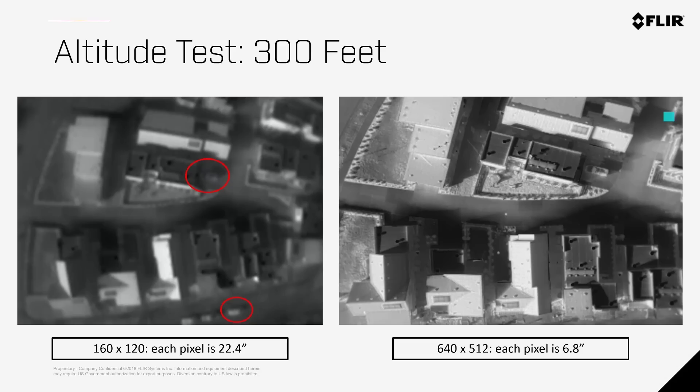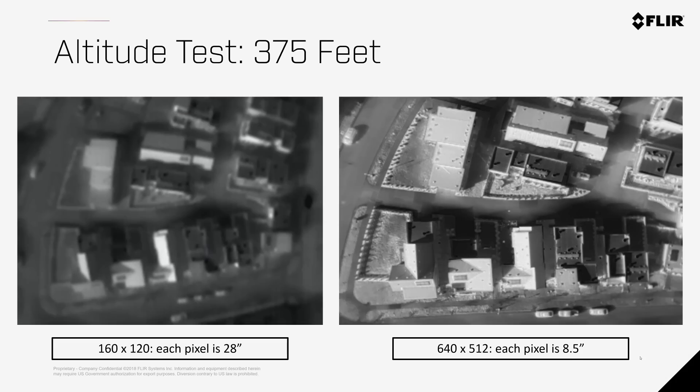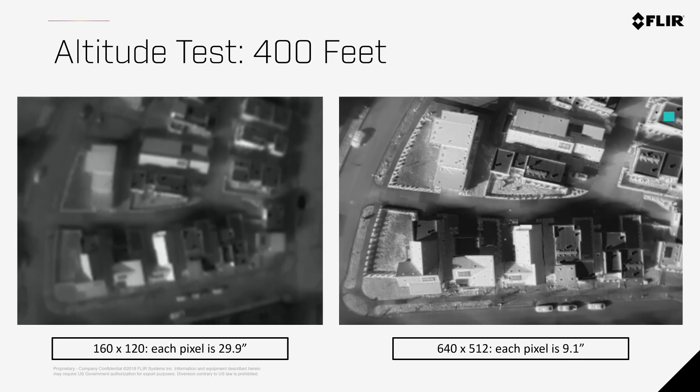At 300 feet, you can see that even cars are difficult to identify with 160 x 120 imagery. As we move up to the maximum allowable altitude for small UAS operations, you can see how important resolution is to your mission when using thermal imaging cameras.